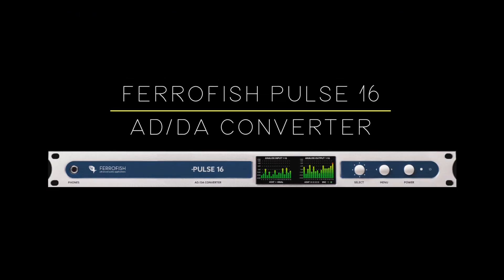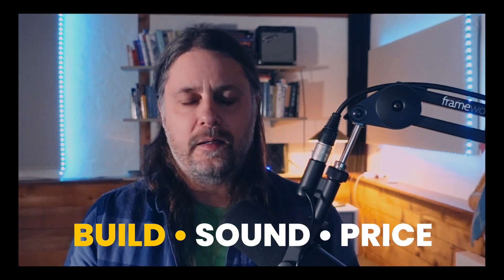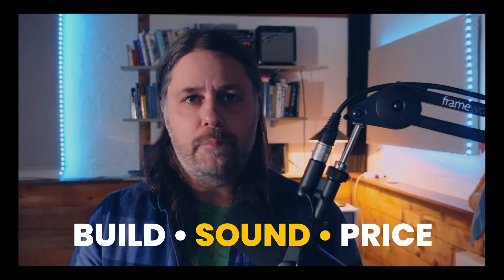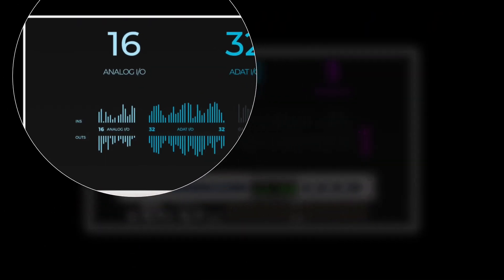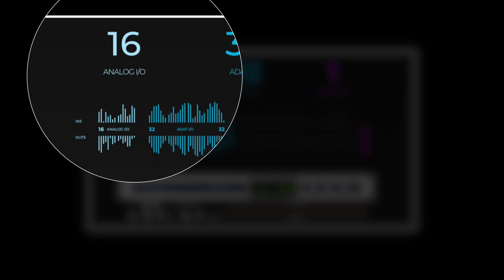Number one: the Ferrofish Pulse 16 AD/DA Converter. For years I'd been wanting to set my studio up so that I could mix using my analog outboard gear. One of the challenges was finding an AD/DA converter that had a combination of build and sound quality, price, and features. After a lot of research, I chose the Ferrofish Pulse 16 and I haven't regretted it once.